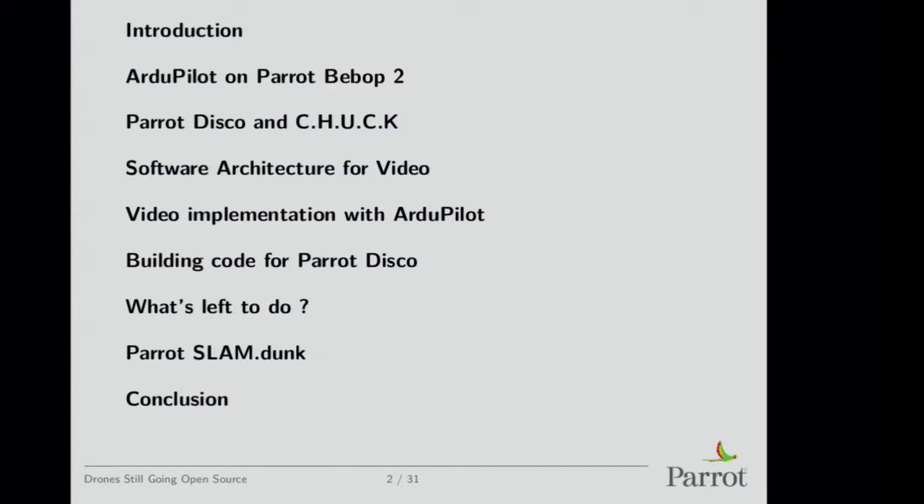I'll cover what we've done with open source software, adding video features — which is ongoing work — and then explain how to build the code and what's left to do. I'll also talk about something called Parrot Slam Dunk, which is a small module doing stereo vision camera with a Jetson TK-1.